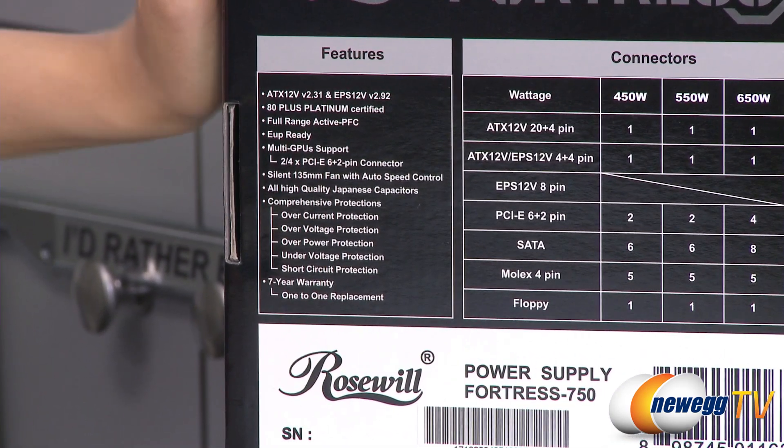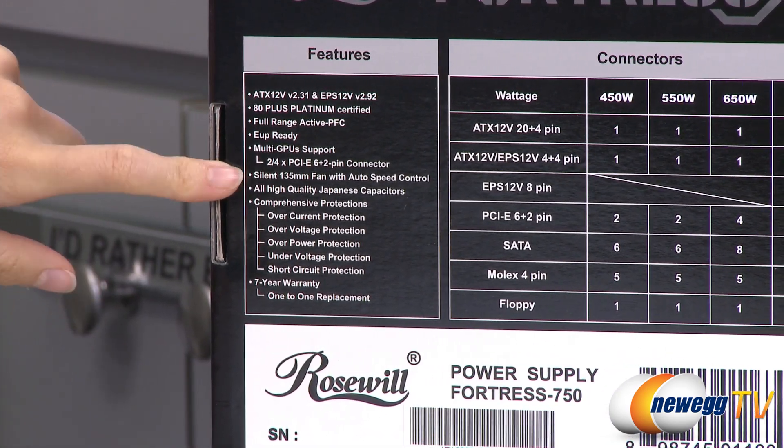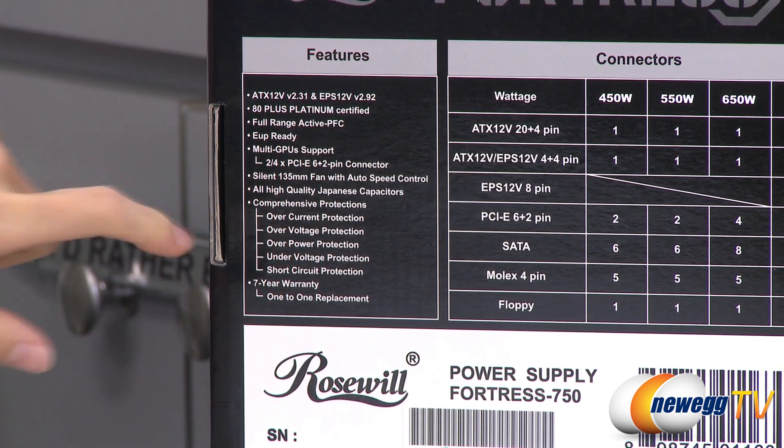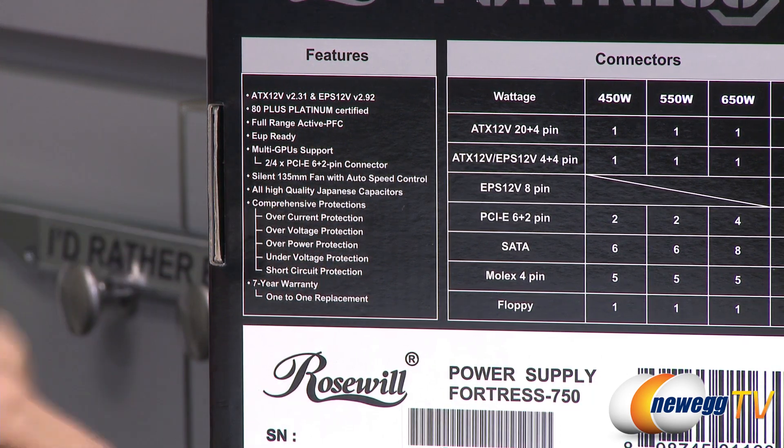Some features here: you get a silent 135 millimeter fan with auto speed control, it uses high quality Japanese capacitors, and here's a list of all your protections for over current, over voltage, and so on.